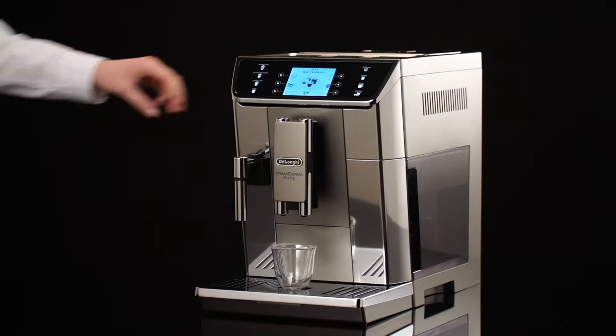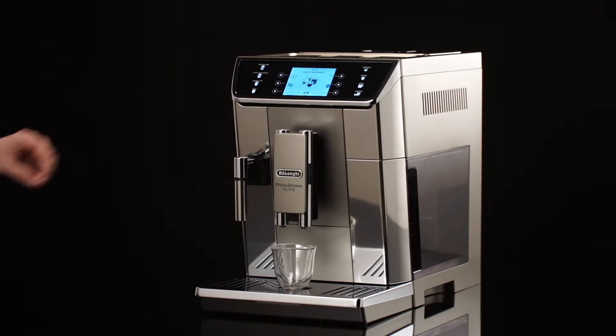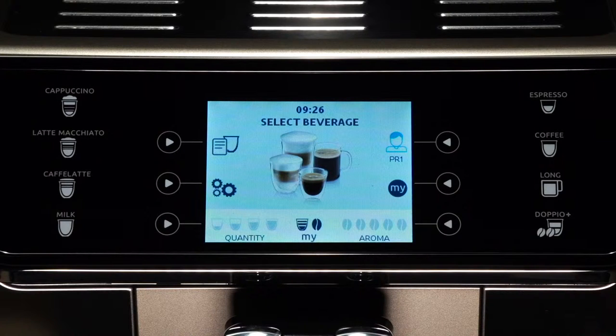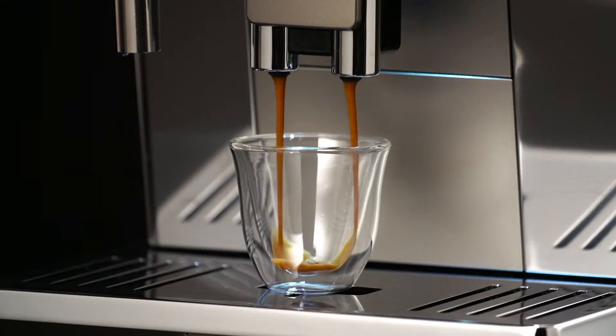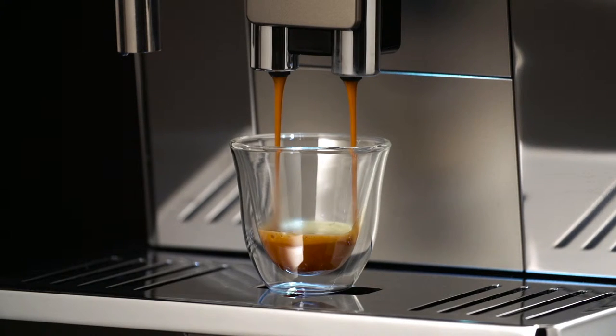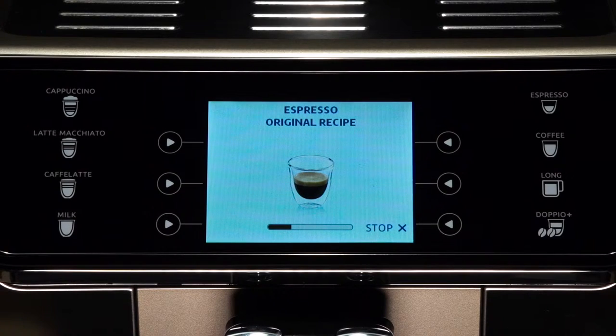Lower the spouts as near as possible to the cup — this makes a creamier coffee. Then select your required coffee: espresso, doppio, plus coffee, or long. Preparation begins and an image of the selected drink appears on the display, together with a progress bar which gradually fills as preparation progresses.